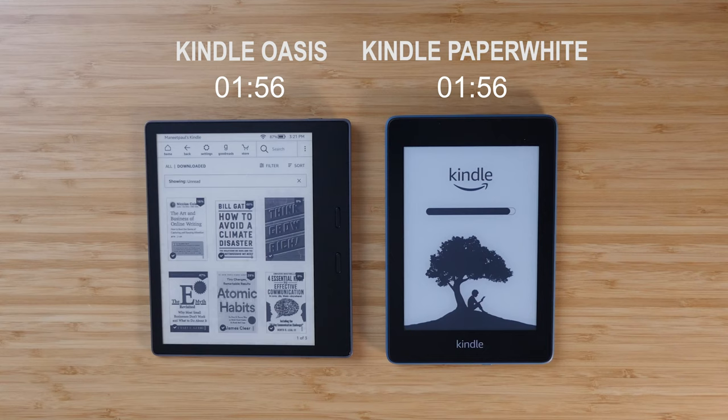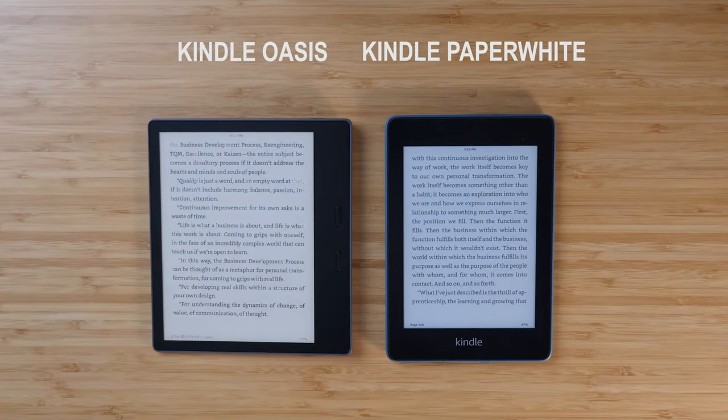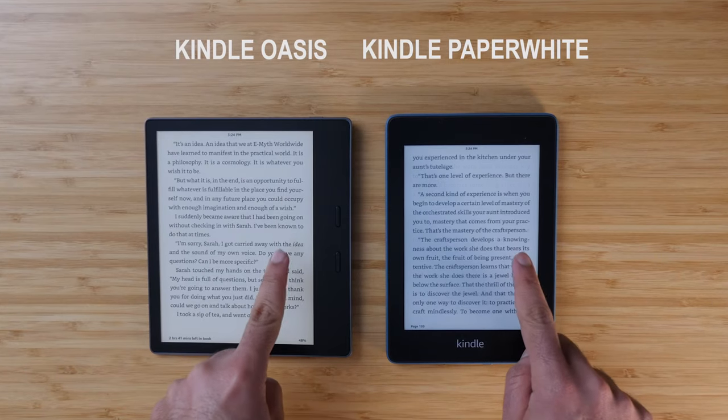One feature I didn't talk about much in my original review is the speed of the Kindle Oasis. It has a dual-core processor, and I have to say the speed and stability alone is probably worth the price premium compared to other devices. This thing is fast, especially compared to the Kindle Paperwhite — I have a whole video comparing them side by side. It's a small difference on camera, but day to day I really feel it. Opening books, highlighting text, adjusting settings — it all works seamlessly with no delay or lag anywhere.